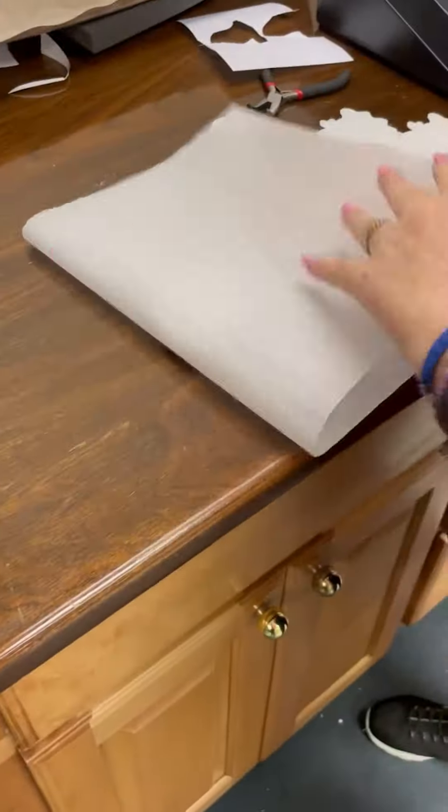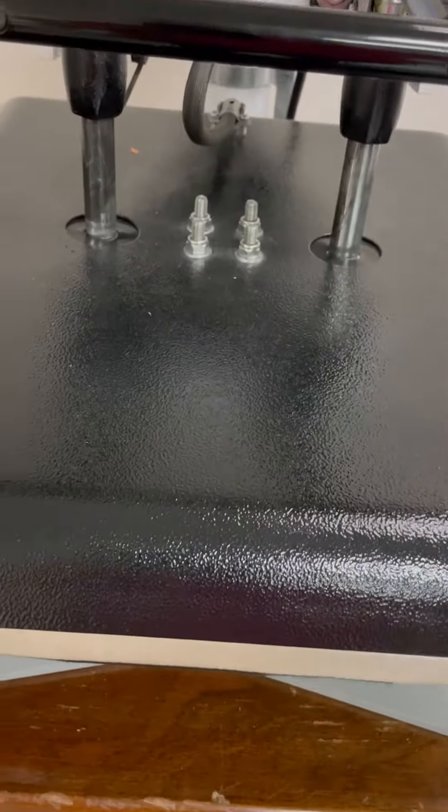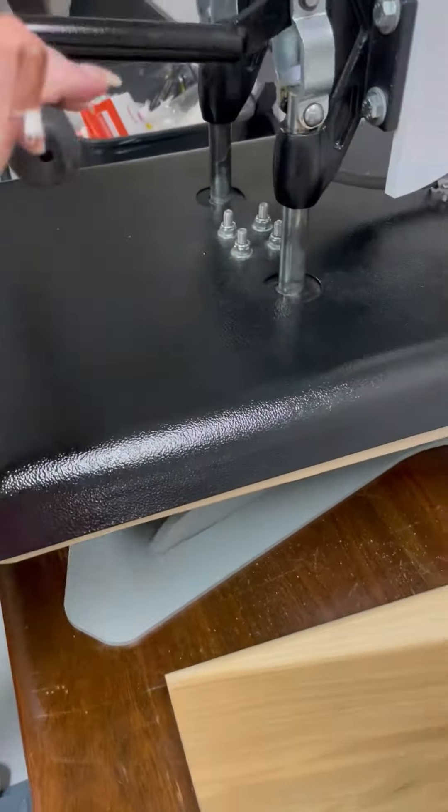Wrap it in a piece of butcher paper, parchment paper, whatever you have, and use very light pressure. Then after a minute, flip it over and do the second side.